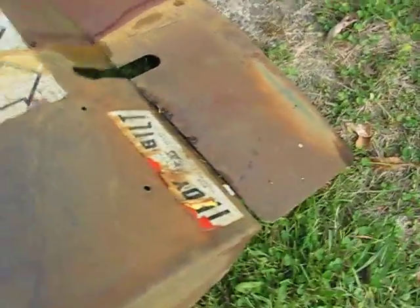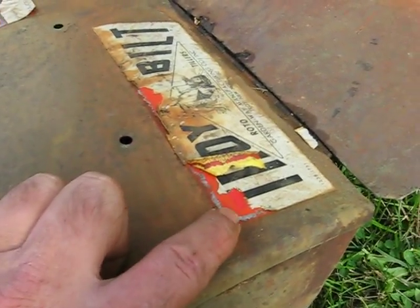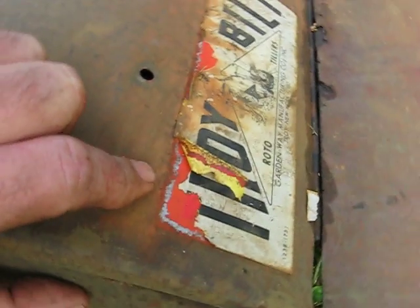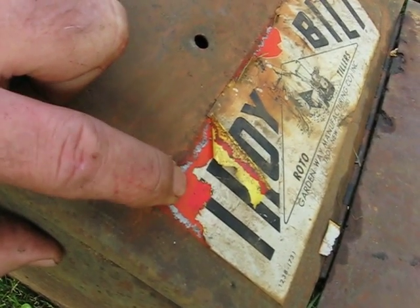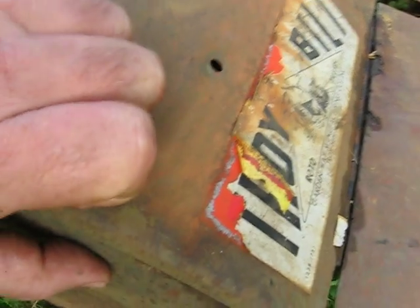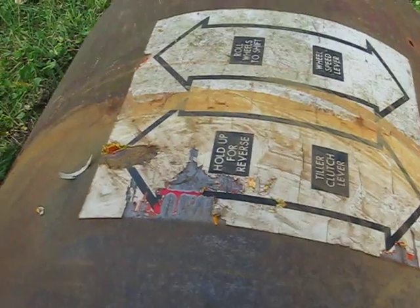I did some investigating on the color, and if you look at it, it looks orange. But actually it's faded. When you peel more of the label off, you can see that it's actually red under the T part where the sun blocked out the UV, which probably bleached the red to an orange.